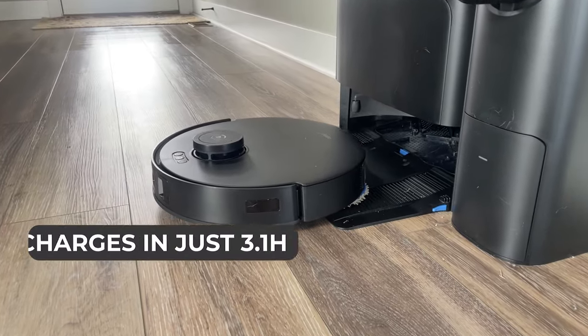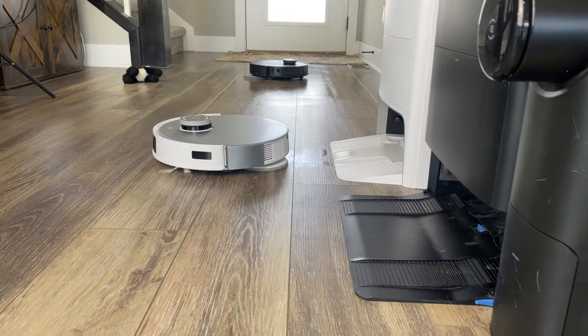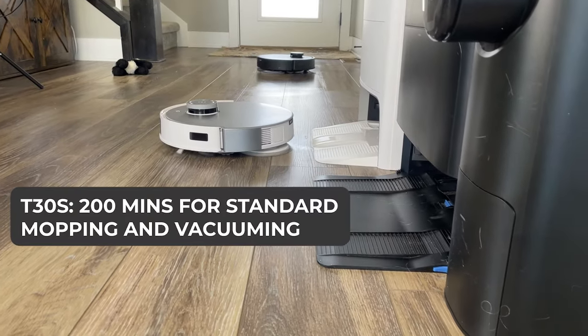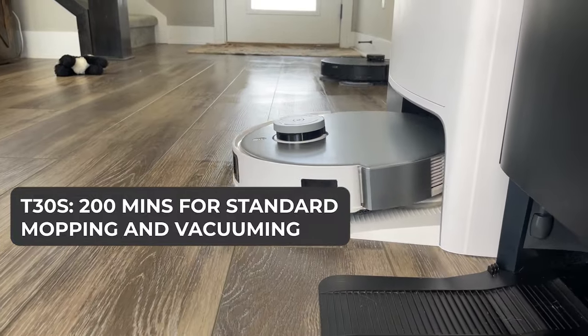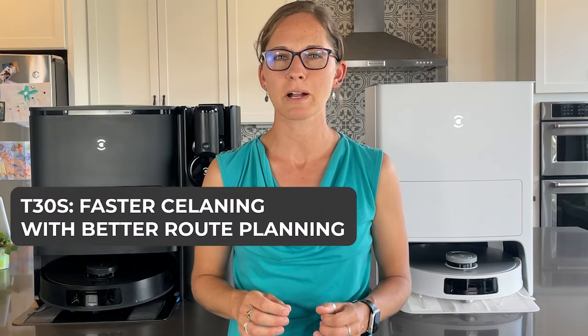Battery life is another area where the T30S shines. It charges in just 3.1 hours compared to the T20's 6.5 hours, and it offers a longer run time — 200 minutes for the standard mop and vacuuming mode compared to the T20's 170 minutes. The T30S also tends to clean faster due to better route planning.